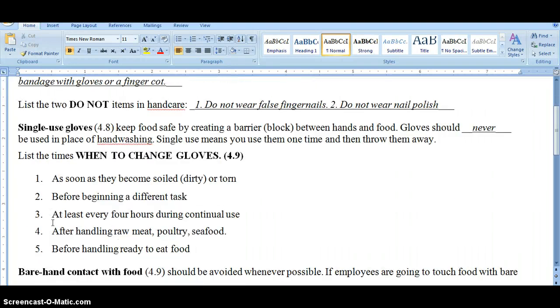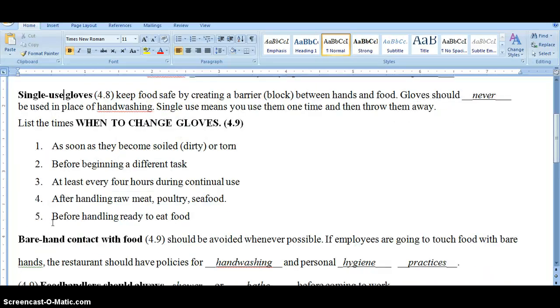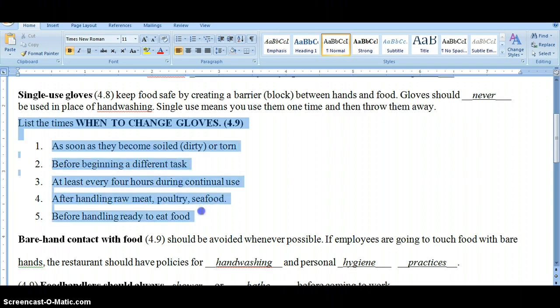Another way to keep food safe is by using gloves. In food service, the only gloves that are safe for food contact are single-use gloves. Single-use gloves do exactly what they say — you use them one time and throw them away. They keep food safe by creating a barrier between your hands and your food. But you should never use gloves in place of hand washing, ever. You don't put on one pair of gloves and wear them for the entire shift.